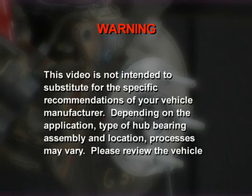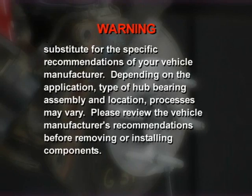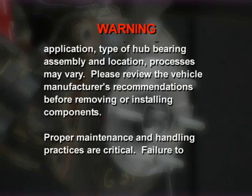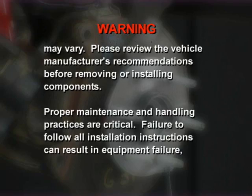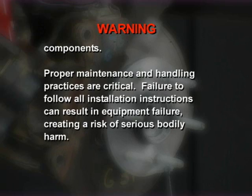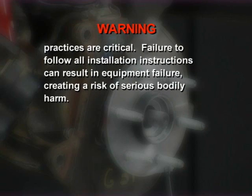This video is not intended to substitute for the specific recommendations of your vehicle manufacturer. Depending on the application, type of hub bearing assembly, and location, processes may vary. Please review the vehicle manufacturer's recommendations before removing or installing components. Proper maintenance and handling practices are critical. Failure to follow all installation instructions can result in equipment failure creating a risk of serious bodily harm.